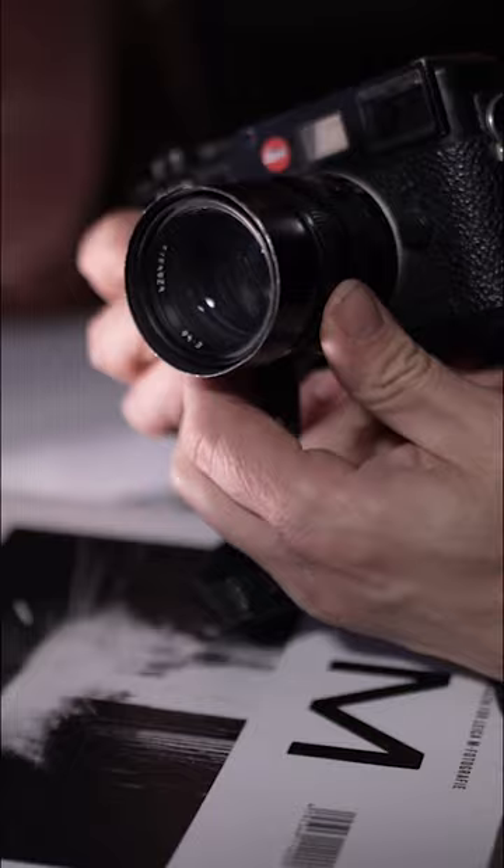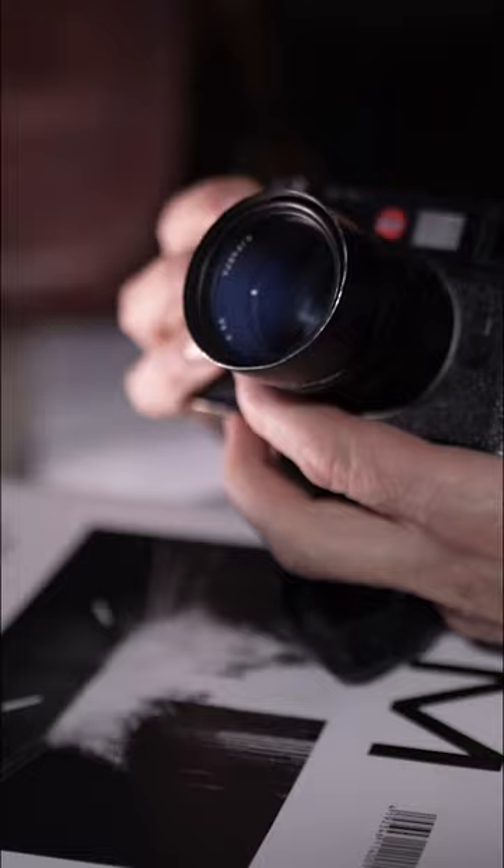The main lens I use is a 50mm Summilux 1.4. That is a pretty fast lens with a really nice bokeh — a beautiful rendering of the unsharp areas of the image.